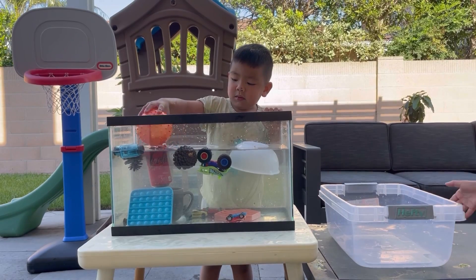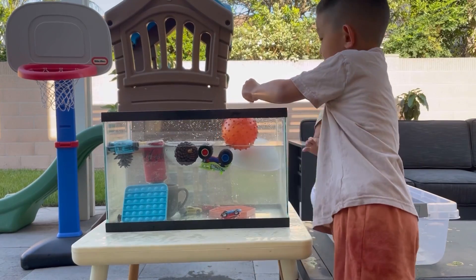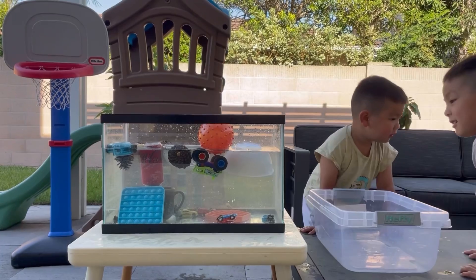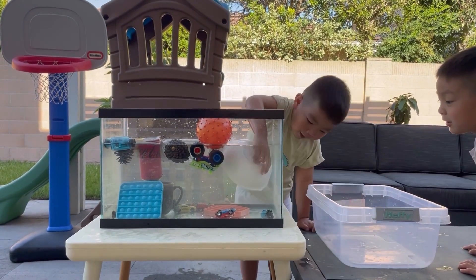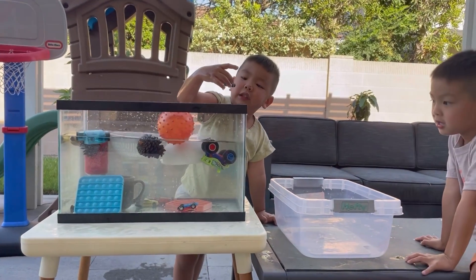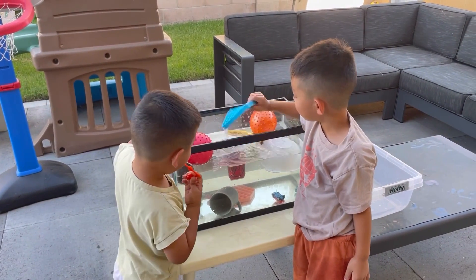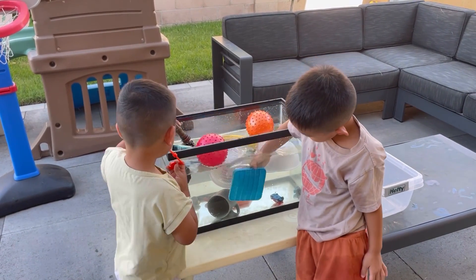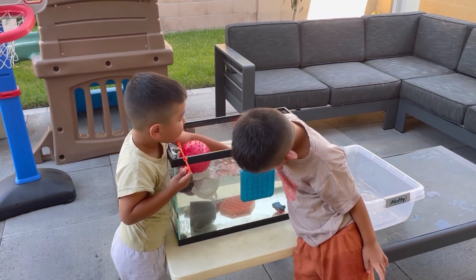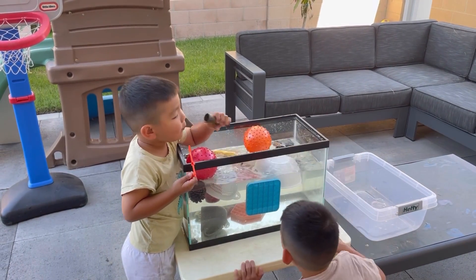The Mario Kart. Let's try this. The truck. It's floating - maybe the truck. It's floating.